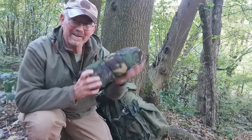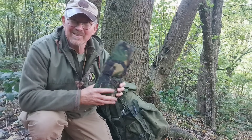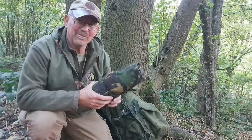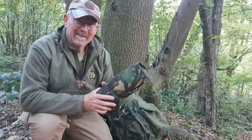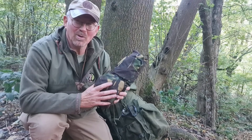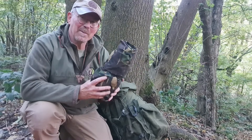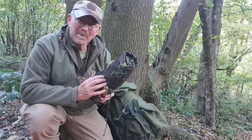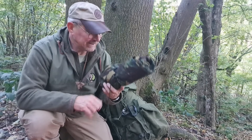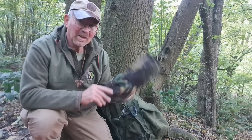Next: one British Army Gore-Tex bivvy bag — the old DPM pattern ones. The new MTP ones are exactly the same layout. They are massive and huge — you can use them as their own mini tent. I did a video about this — there's a very simple modification but you can turn one of these into not quite a hooped bivvy bag but not far off. It can also be used in its primary use as a sleeping bag cover. There's plenty of room not only to sleep but also to get changed and do your admin inside the bag. Yes it's a little bit heavier, but you get so much more than you do with some of the lightweight bags.